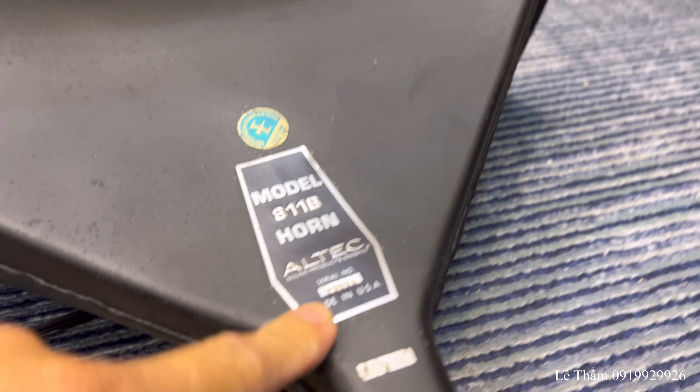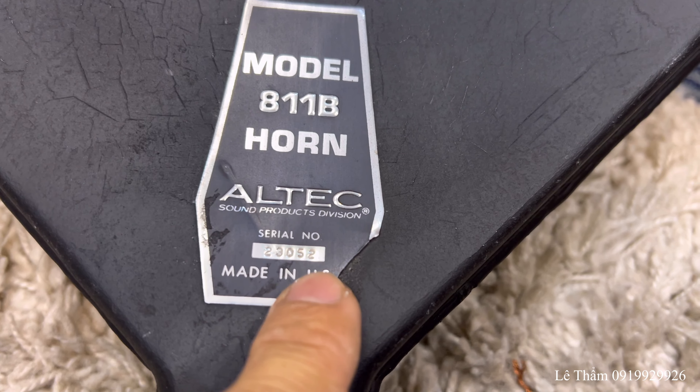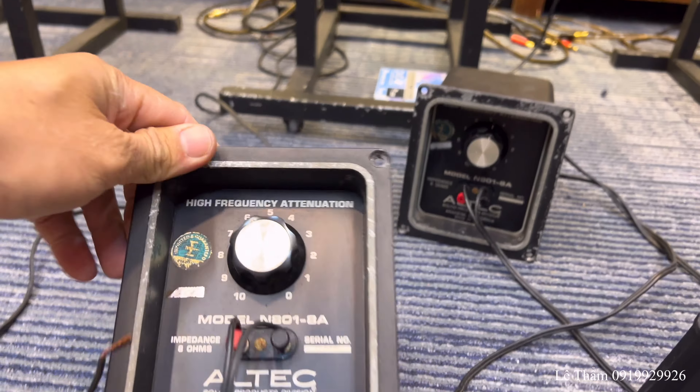Để mình xem, con này serial là 23034, con này là 3052. Hai số serial cũng khá là gần nhau.